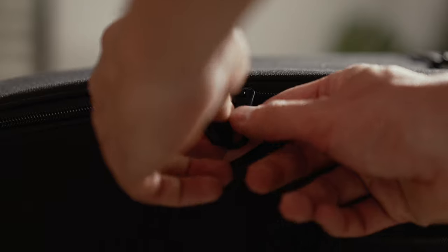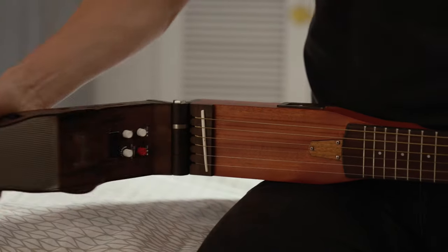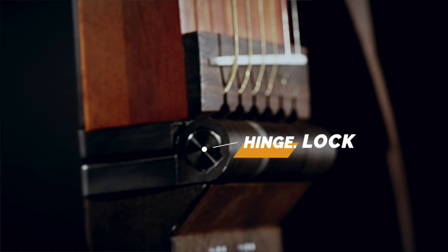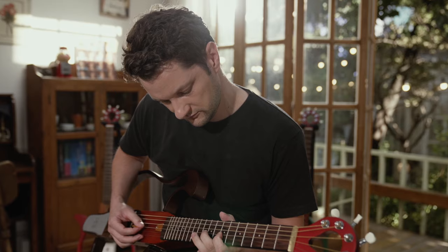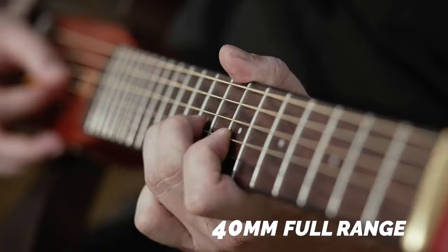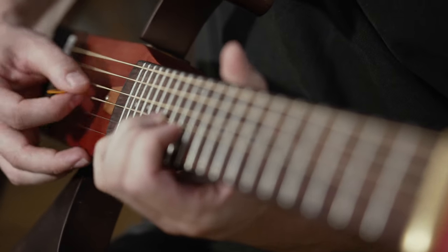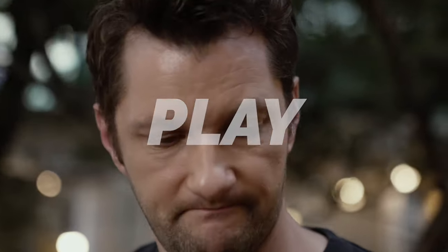Mugabe is the world's first guitar with a foldable body for extra portability. Not like conventional acoustic guitars that create sound through the vibration of their body, Mugabe blasts its sound via a Bluetooth speaker. Easy to fold, exchangeable rust frames — anywhere, at any time. Just simply play with the Mugabe guitar.